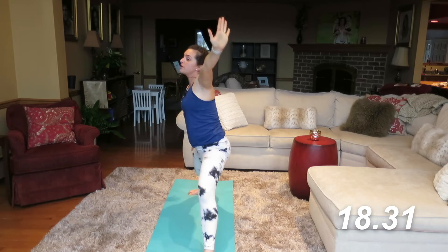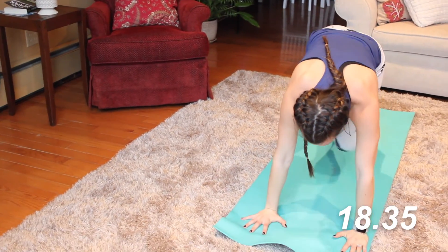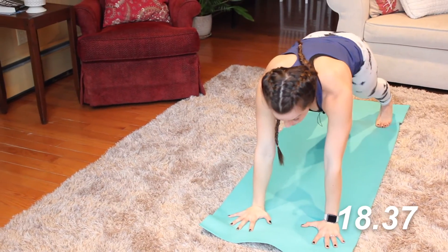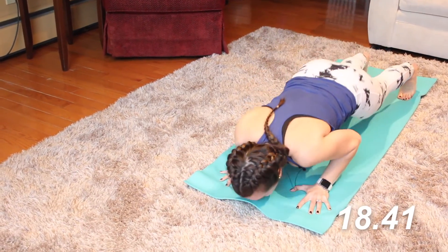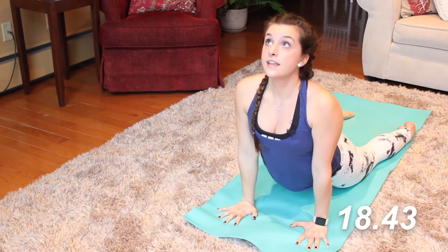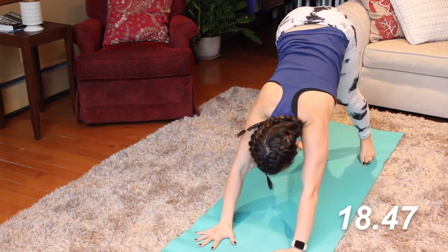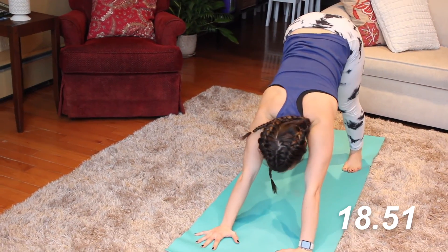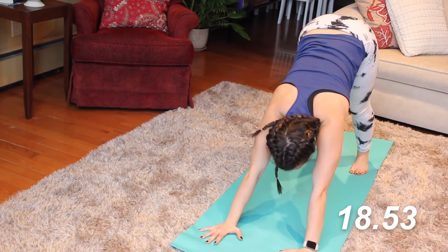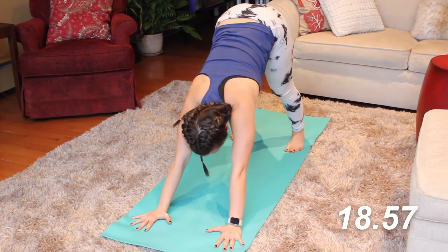Cartwheel the hands down framing your foot, step the foot back — plank position. You have the option — you can meet me in downward dog, or if you want to flow through: inhale to up dog, exhale to down dog. You can always meet here, and if this is a little too intense, you can always just relax in a child's pose and then meet up with me when you can.